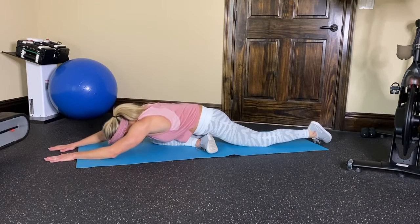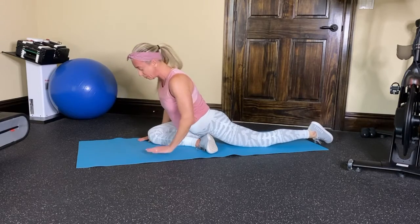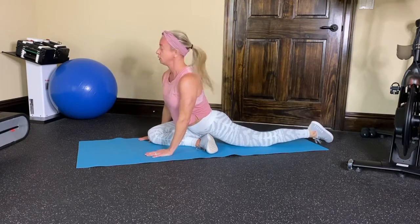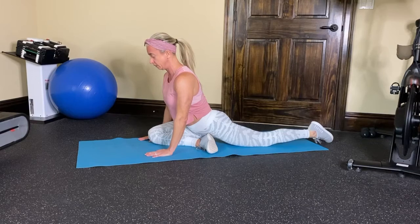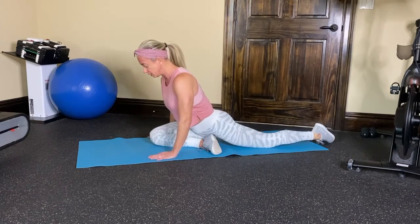Some people can go even lower. You do what you can do each time — just stretch a little bit further, but you don't want to go to the point where you're injuring yourself. I'll hold this one usually for about 30 seconds, a minute or so.